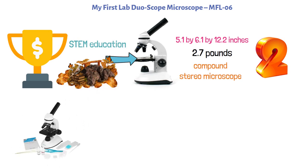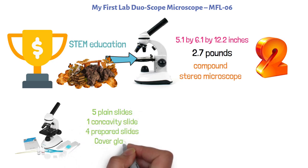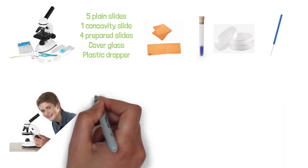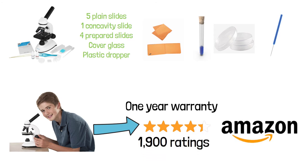This product also comes with a 50-piece accessory kit that includes five plain slides, one concavity slide, four prepared slides, cover glass, plastic dropper, slide labels, lens paper, forceps, plastic test tube, plastic petri dish, straight teasing needle, and more. This microscope is backed by a one-year warranty, and the My First Lab Duo Scope Microscope has a 4.4-star average rating with just shy of 1,900 ratings on Amazon.